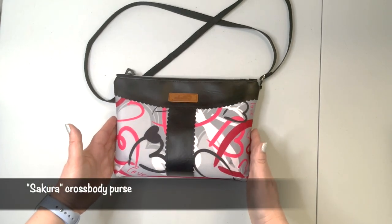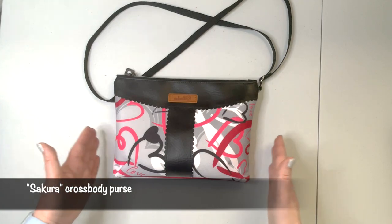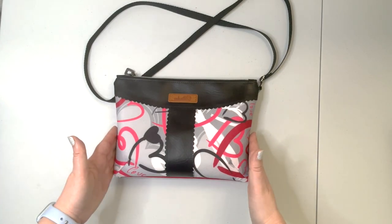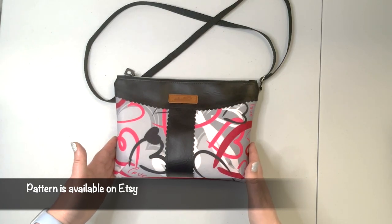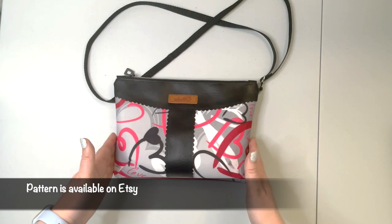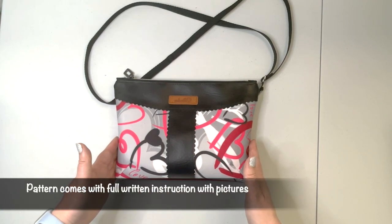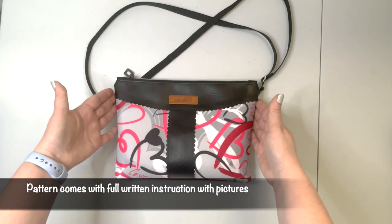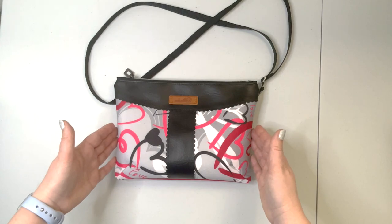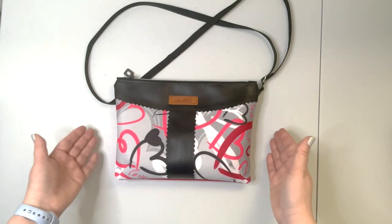Today I'm going to walk you through how to create the Sakura crossbody purse. This is my design and my pattern. The pattern is available in my Etsy store — the link is in the description box below. This is a full written instructions pattern, so when you purchase it, it comes with step-by-step instructions with pictures on how to create the bag.